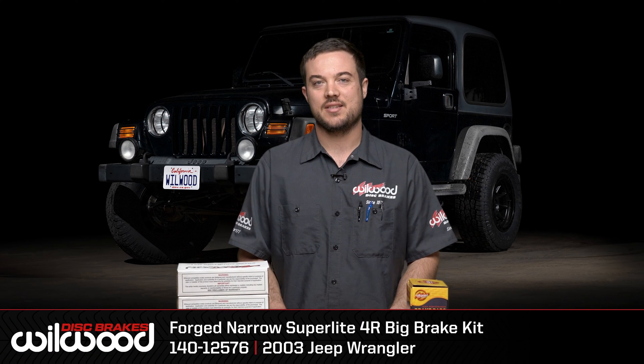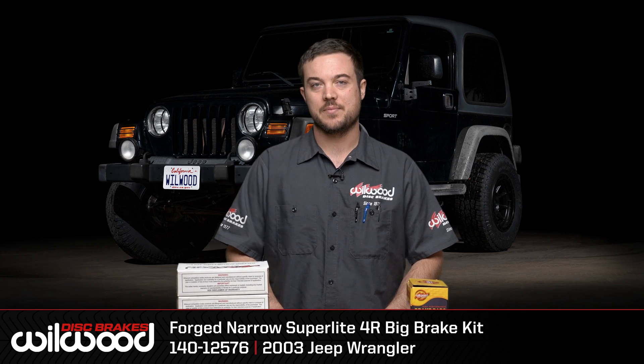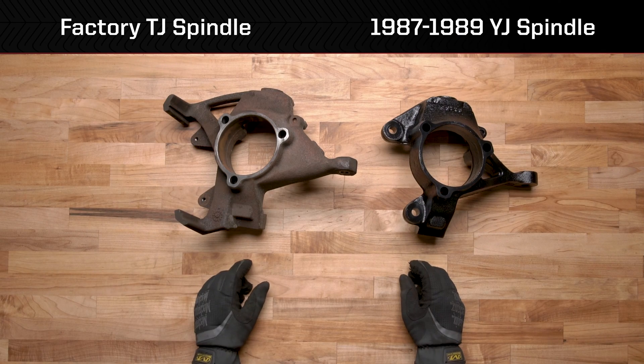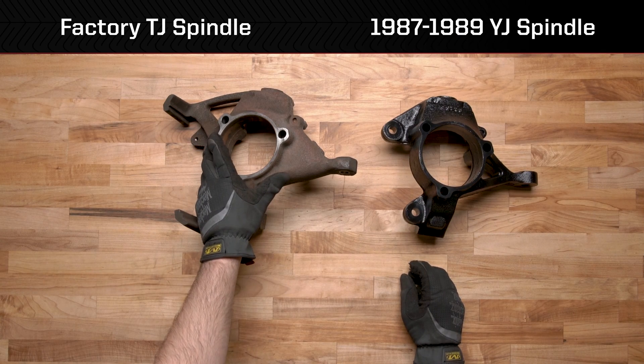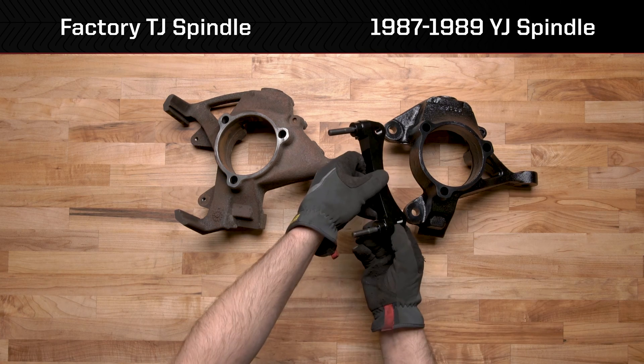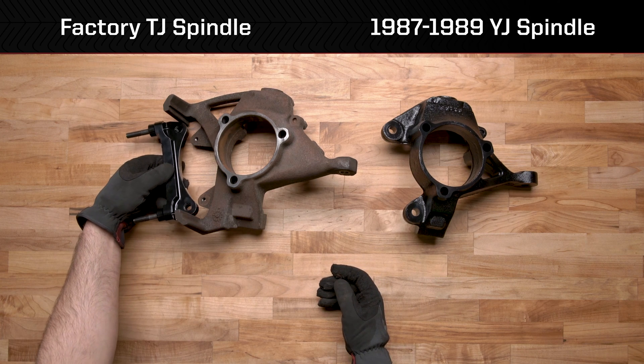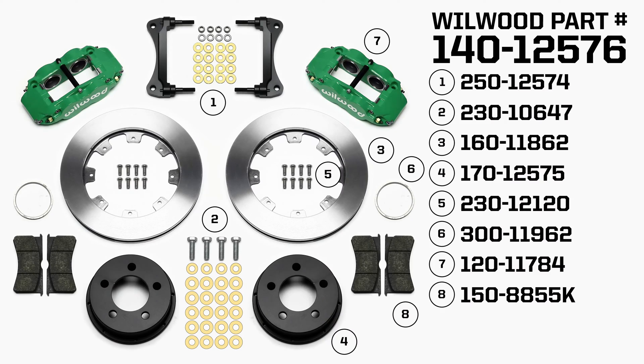Hey this is Ryan with Wilwood Disc Brakes and today we're going to be installing this big brake kit on this 2003 Jeep Wrangler. This brake kit requires you to go from your factory TJ spindle to a spindle off an 87 to 89 YJ. The bracket will bolt up here and will not bolt up to your factory TJ spindle. Before you start, read all instructions and warnings. If you don't know what you're doing, leave it to a professional. Flex lines are not included with this kit — contact us for the specific flex line kit for your vehicle.